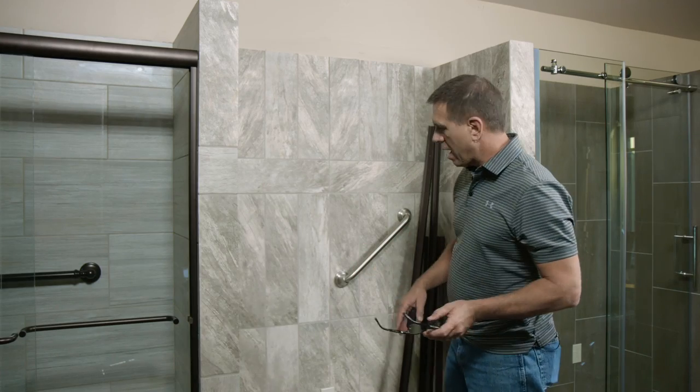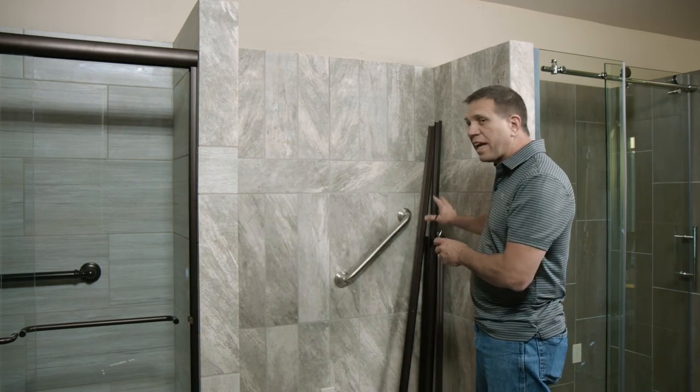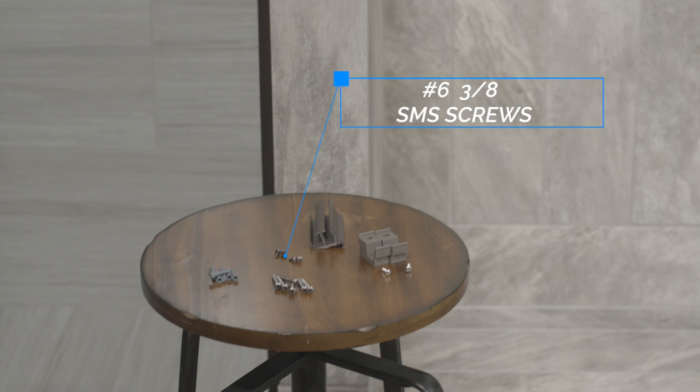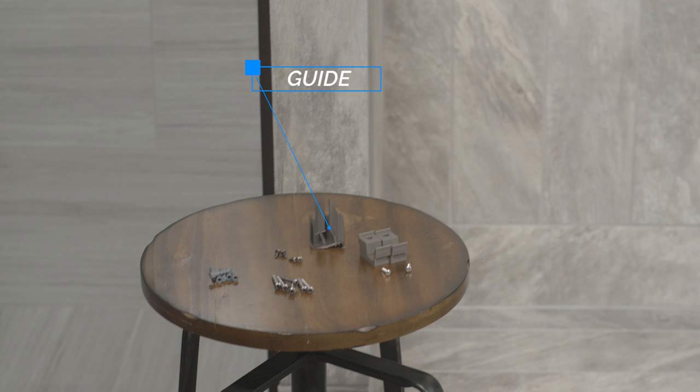Now that we have everything unboxed, I like to take my metal and stage it somewhere inside my shower. You're going to have your larger screws — those are your number 8 by 1.5 screws. You're going to have four of the number 6 by 3/8 screws. You're going to have a guide, your wall anchors, and your bumpers where the set screws will hold those in place.